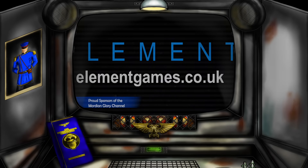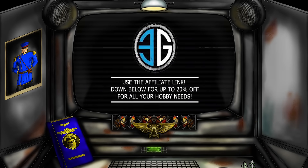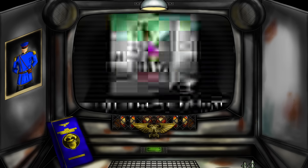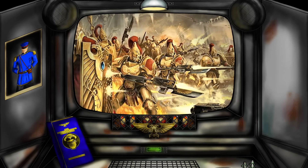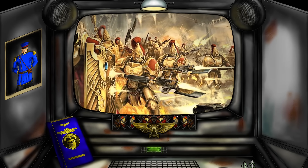Hello again and welcome to another Morty and Glory Warhammer 40k video. In today's episode, I want to lambast the Golden Banana Boys, the Custodes.